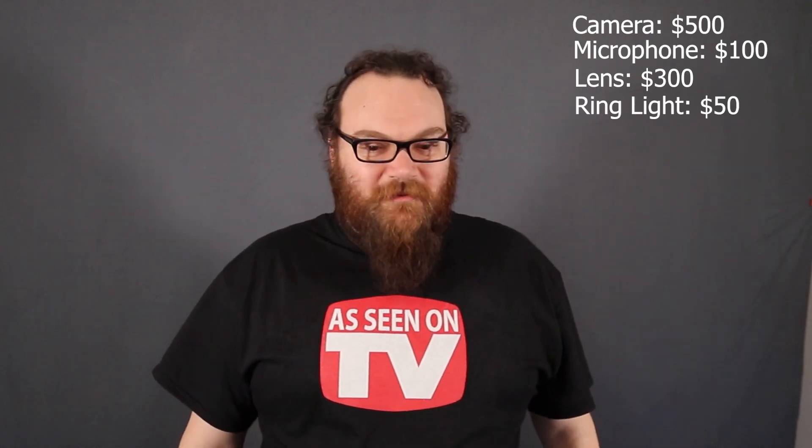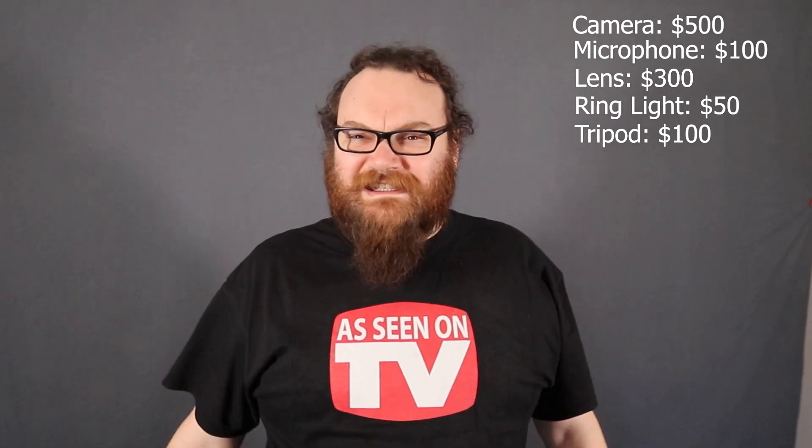So probably the question, if you're wanting to set up something like this yourself, is how much should all this cost? Well, you gotta get a camera — this is a Canon t7i and this cost me $500. The microphone on top cost me $100. The lens I'm using, which is a wider angle lens so that I can be closer to the camera and make better use of my small space here, that was about $300. The ring light setup thing here to hold my phone is $50. The tripod it's sitting on is $100. These lights for the set were like $150. This backdrop here was like $30.